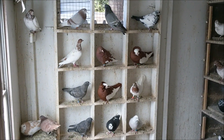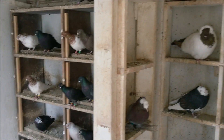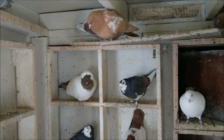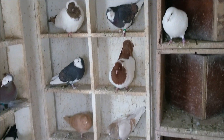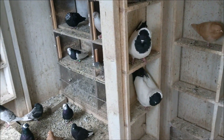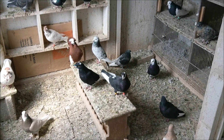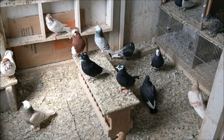The fancy birds that I got — of course I'm building another loft which is going to be bigger. This is a good hen right here — she rolls the light.